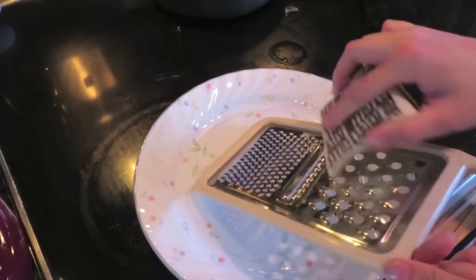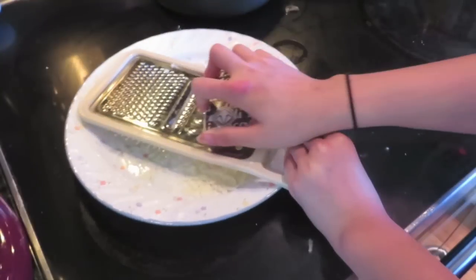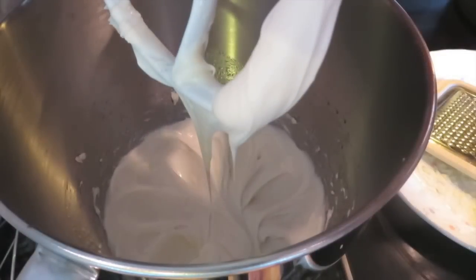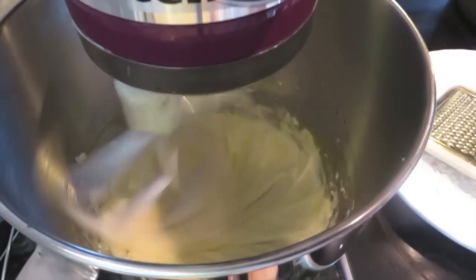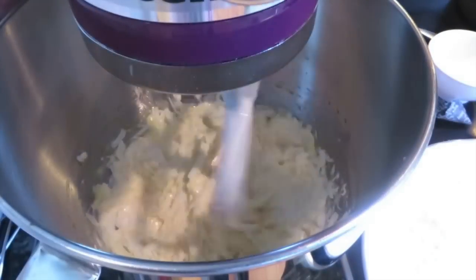Now I'm just going to break the cheese, and it took a really long time so I definitely would suggest just buying it at the supermarket because it will be a lot easier. Now you're just going to want to add in one egg and start mixing that together until it is combined, then add in the cheese and mix that in as well.